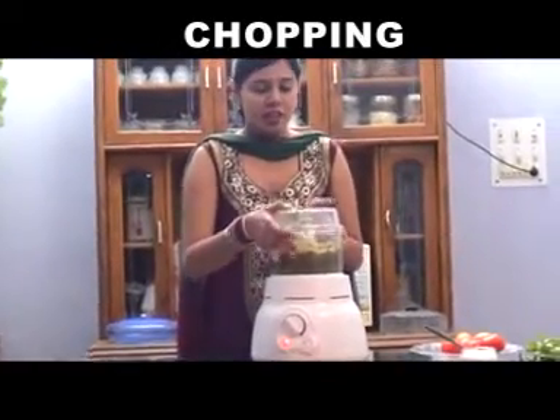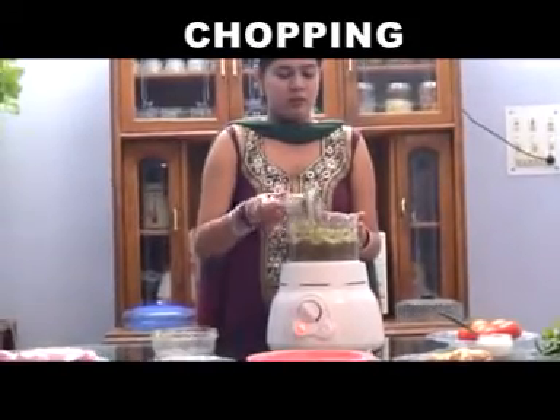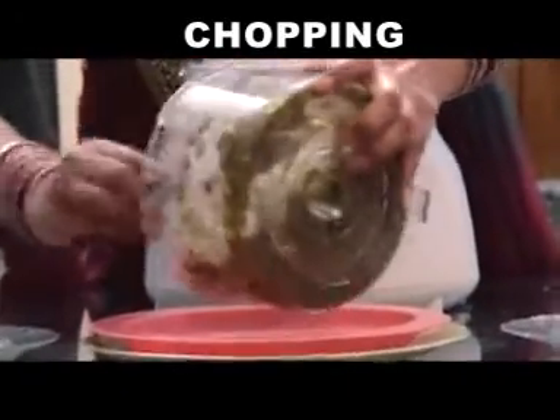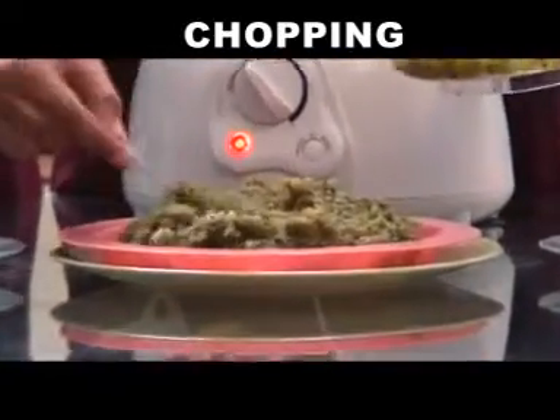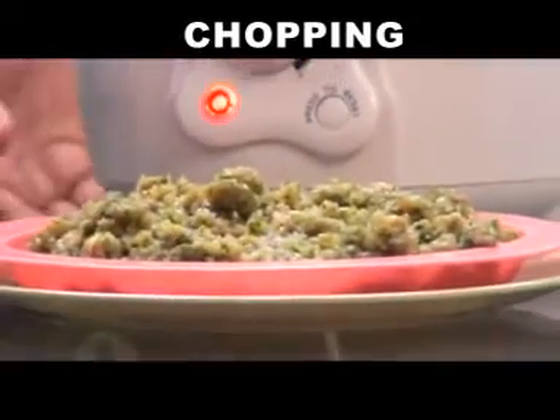Now open the lid, take out the blade. Your chopping blade is clean. Take out the chutney. Hence, your chutney is ready.